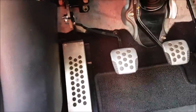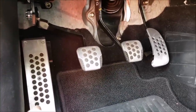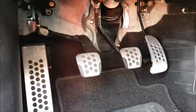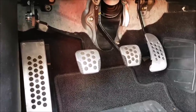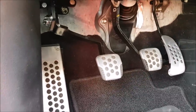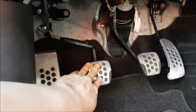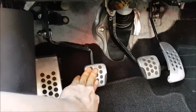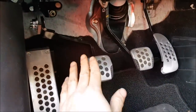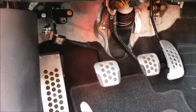The problem is the fulcrum point and the ratio of how much the pedal pushes in the master. What RGM found — it was actually an engineer who owned a G35 and didn't like the way it was acting — he re-engineered the pedal. On the stock pedal, when you push in the clutch, this is all you really need to activate it. If you go all the way in, you notice it's like dead space. If you're pushing your clutch all the way in, you're actually overextending the master and the slave, and that's what's blowing out the seals internally.